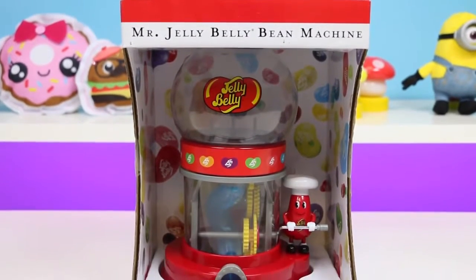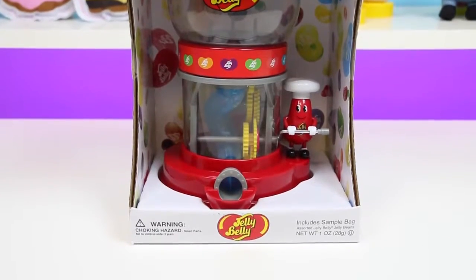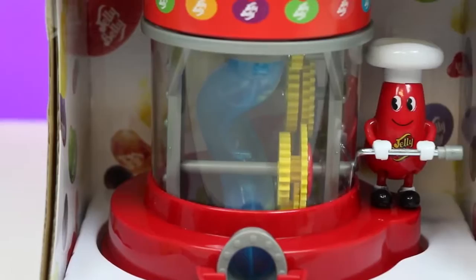Hey everyone! AwesomeDisneyToys here! And today we're bringing you Mr. Jelly Belly Bean Machine! We're gonna go jelly bean crazy today! And here's the coolest jelly bean of them all — it's Mr. Jelly Belly!